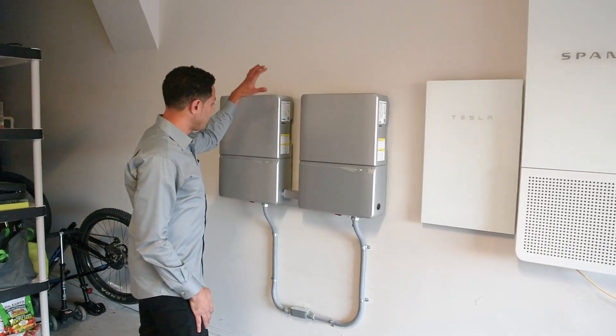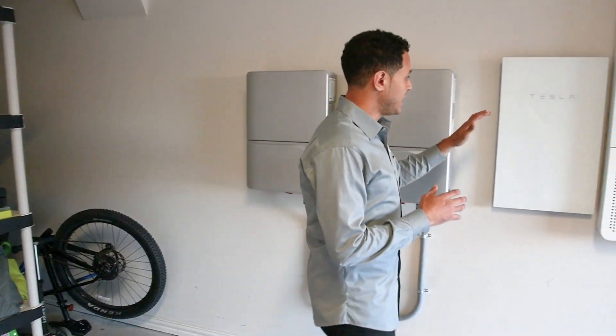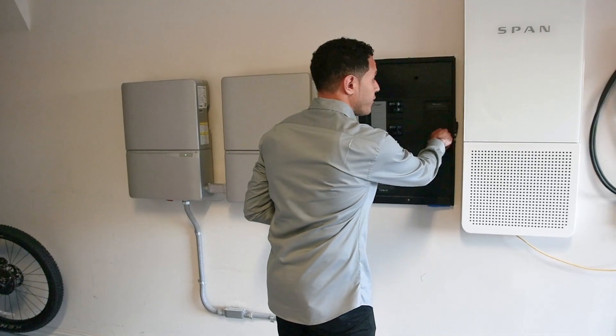Coming into the garage, you're gonna find your two inverters. This is an eight kilowatt and a four kilowatt inverter — plenty of juice to handle the nine and a half kilowatts coming from the roof.